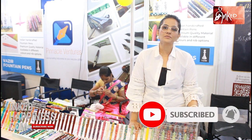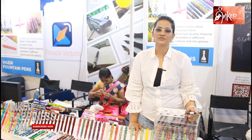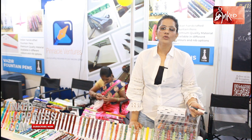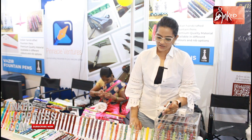When we went to exhibitions, we noticed that people are fond of fountain pens, but they are not buying because of the price range. At that point, we realized that we need a more economic range of fountain pens. So we started Vazeer fountain pens, and the range started from 2050.